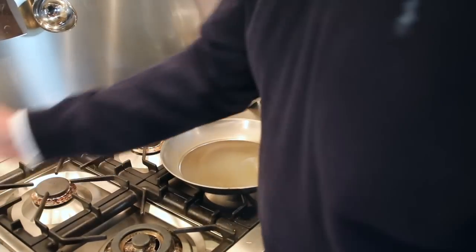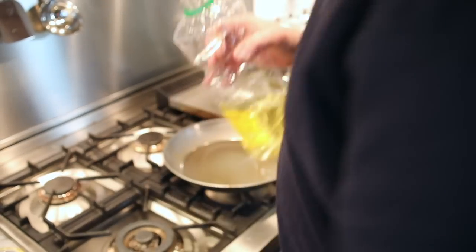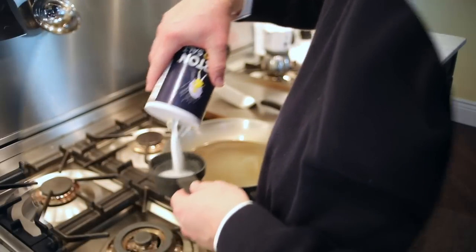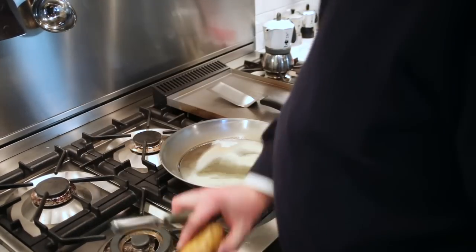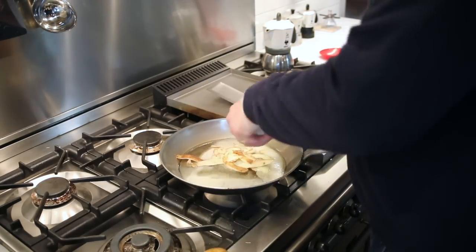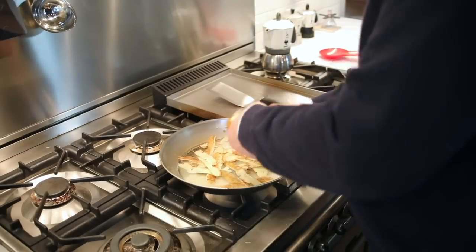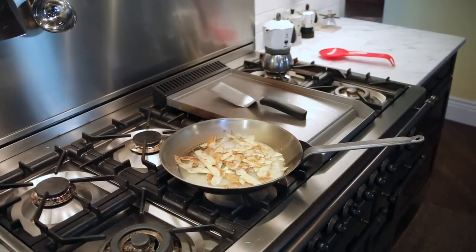We're going to need to add one-third cup of oil, two-thirds of a cup of salt, and the skins of two potatoes. For the initial seasoning, the potato skins and salt are to help remove any leftover manufacturing residue. These steps aren't necessary in future seasonings.